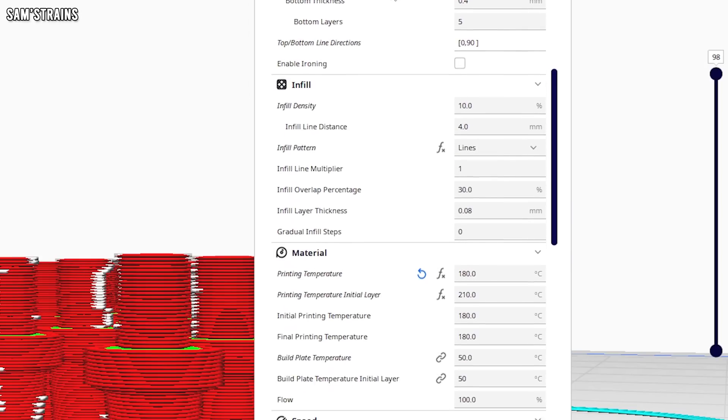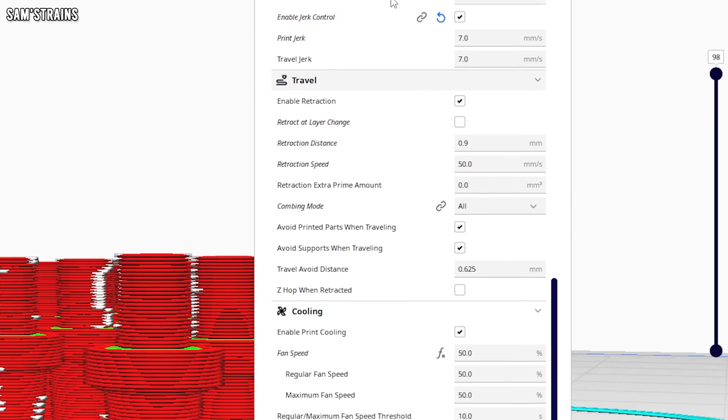There are tons of slicer settings, so just don't be afraid to experiment. If something's not working as you want it to, just Google it — chances are somebody else will have had that same problem and there might be a simple fix, something you can tweak in the slicer settings. Don't be afraid to experiment.